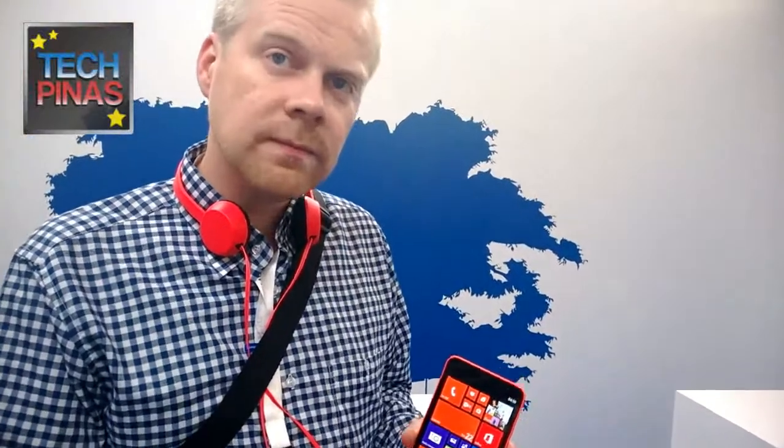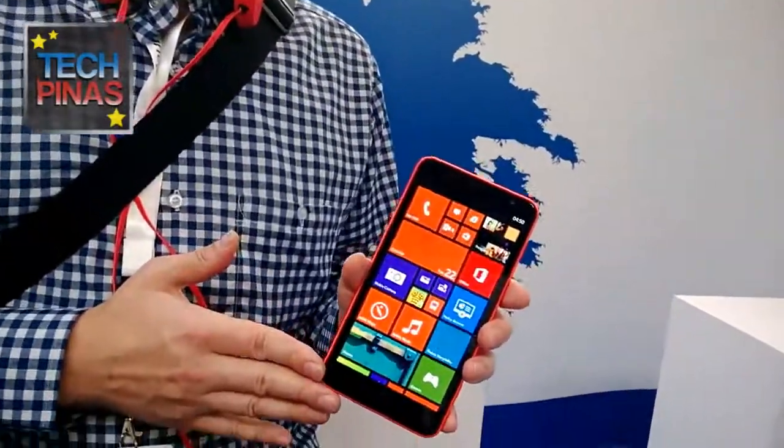The 1520 is the superior device in terms of specifications. On the hardware side, the 1320 comes with 1 gigabyte of RAM, 8 gigabytes of storage, and a 1.7 gigahertz dual-core Qualcomm Snapdragon 400 processor. It's a dual-core but still pretty capable.